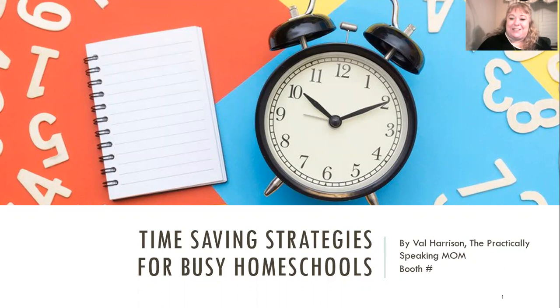Hi, I am Val Harrison, the Practically Speaking Mom. Today we're going to look at time-saving strategies for busy homeschoolers. I am a mom of seven — four girls, three boys. I've been homeschooling for 21 years and we have graduated five of our children, so school is still in session for a 10th grader and a 5th grader.